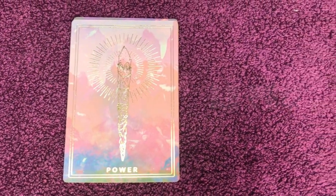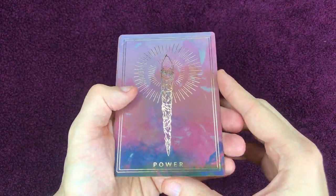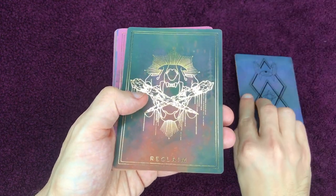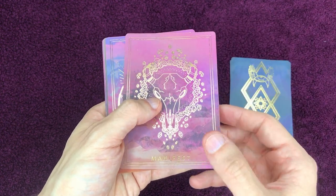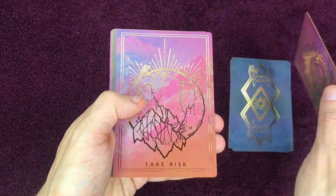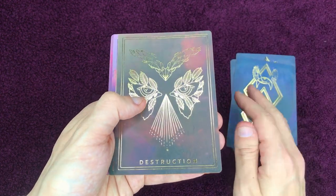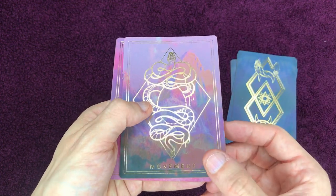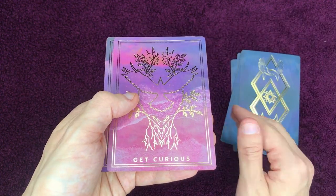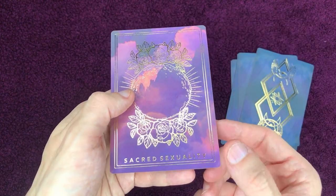Voyons à présent les cartes liées à l'élément feu : La puissance, Récupérer, Manifester, Prendre des risques, La destruction, Le mouvement, Être curieux, Et la sexualité sacrée.